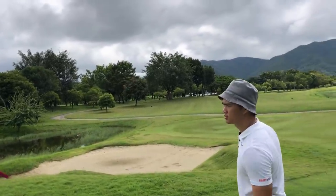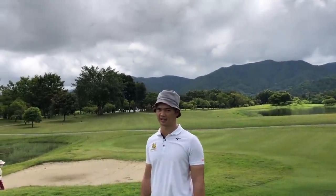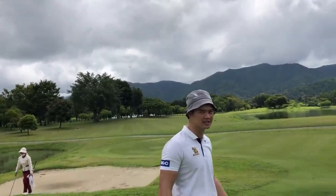Just the ball flight looks different. If you let Tiger hit it, I think he's going to say it's not his ball flight. But then for a lot of people, I don't think it makes much difference.